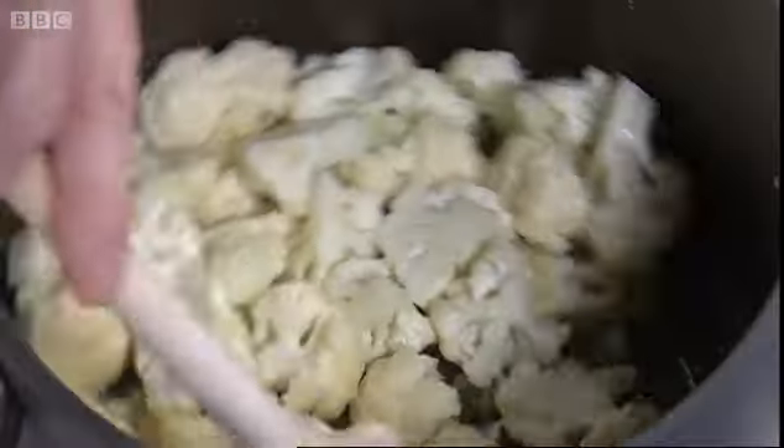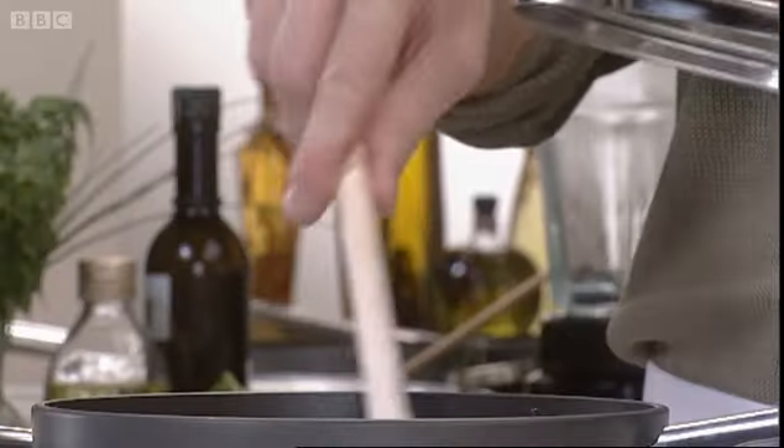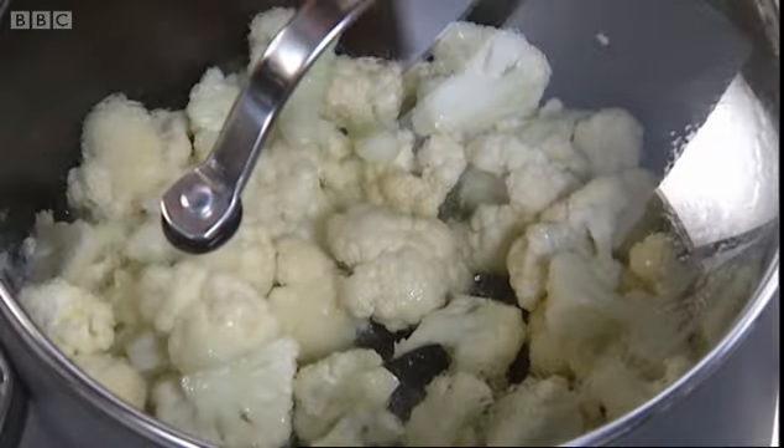Let's just give that a little stir. Now to help prevent frying, it's always a good idea just to sit a lid on top — and of course that's going to help create steam, giving us that overall cooking process rather than just frying on the base.